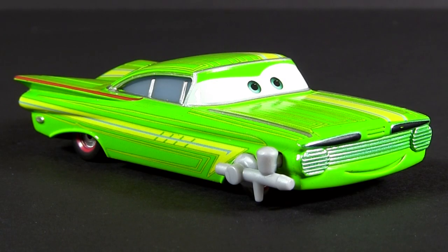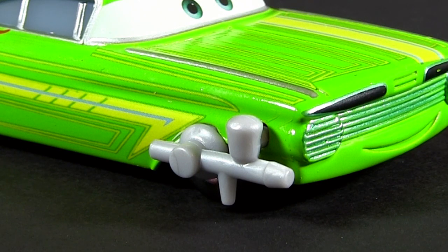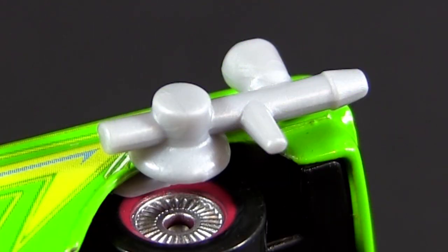And here is Body Shop Ramone. He has a little plastic paint gun attached to his right front fender, which is non-removable.